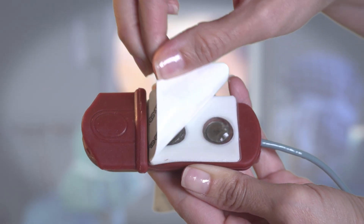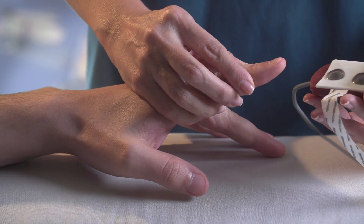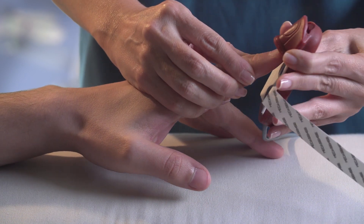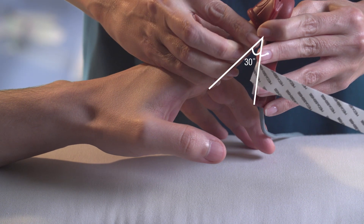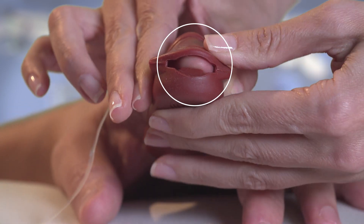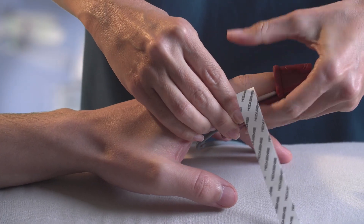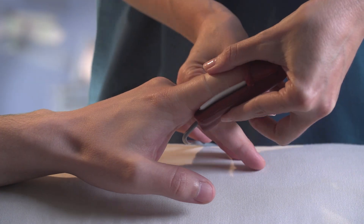Peel off the liner. Choose the patient's finger most suitable in width and length. Do not use deformed fingers. Insert the patient's finger at a 30-degree angle, making sure the fingertip touches the nub at the end of the probe. Attach the sides of the sensor pad to the sides of the finger and wrap the adhesive strap not too tight.